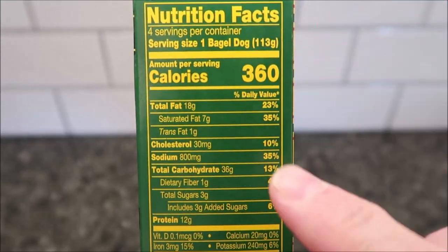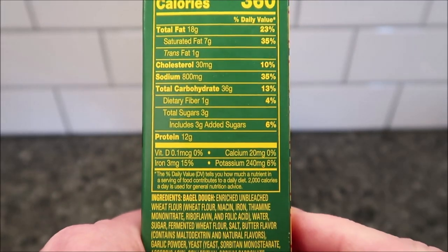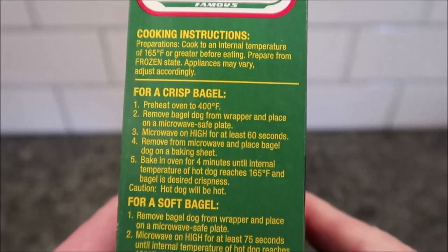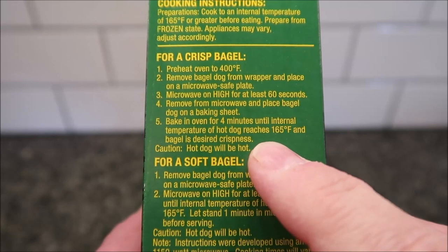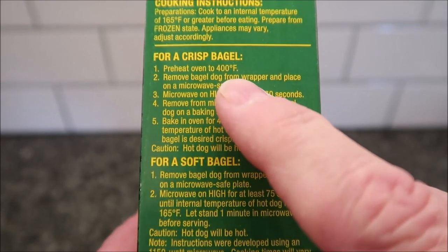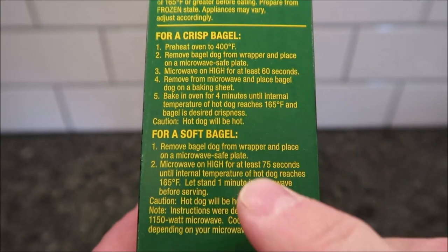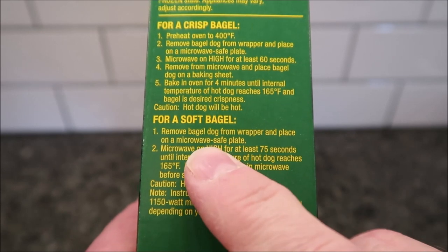360 calories per bagel dog. For the directions: for a crispier bagel you'll want to do them in the oven, or you can microwave them and then finish in the oven. For a softer bagel you can just use the microwave. Remove the bagel dog from the wrapper and place on a microwave-safe plate.